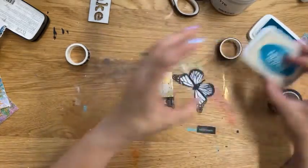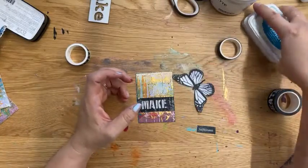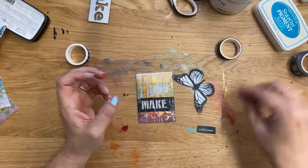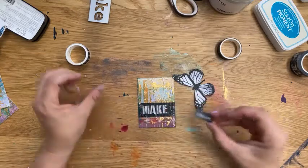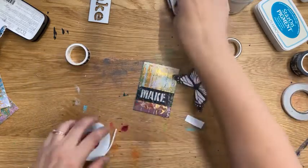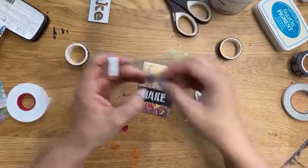I'm going to do the same thing with this card. This is the Stazon pigment — this color happens to be Peacock Feathers, which I love. I don't remember which washi tape this is, but it's in the store — it's called Crafty. And then I want to give this card just a little dimension, so I'm going to put a little foam tape behind the word 'happiness,' which turned out to be just the right size.